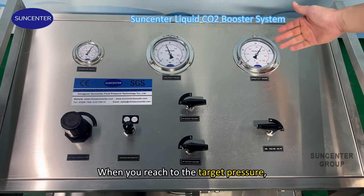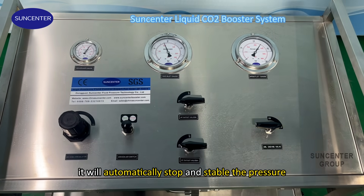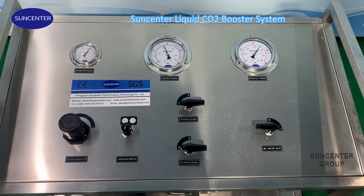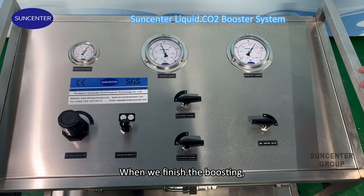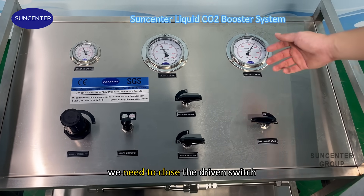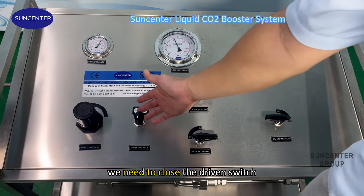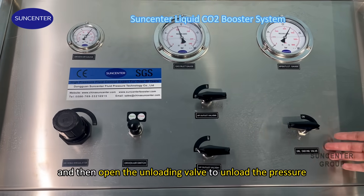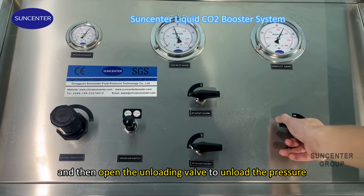Then it will start boosting. When you reach the target pressure, it will automatically stop and stabilize the pressure. When we finish the coating, we need to close the dryer switch. And then open the unloading valve to unload the pressure.